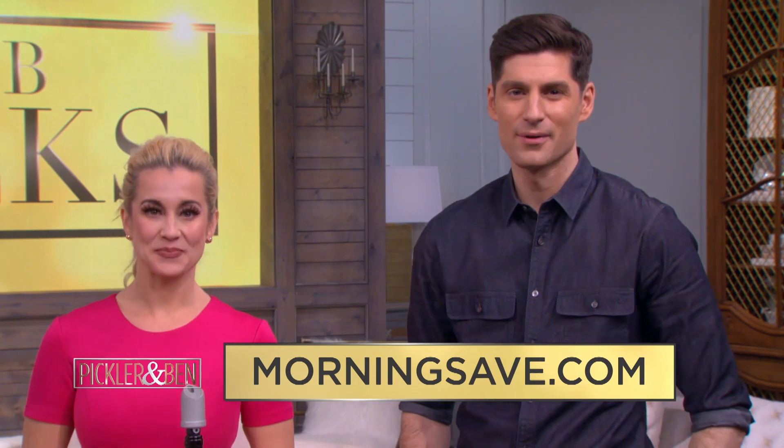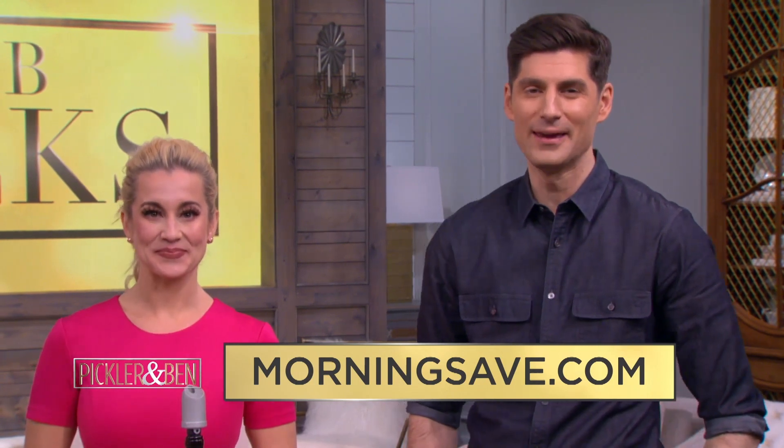We'd love to save you all money. That's why we partnered with our good friends at MorningSave.com, the ultimate deal makers, and launched our ongoing P&B Picks. We've got some serious deals today. Here to share them is the always fabulous Miss Rachel Smith.